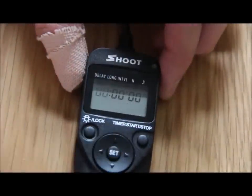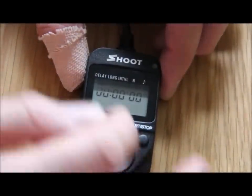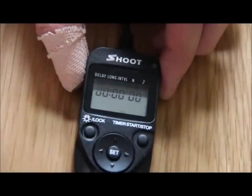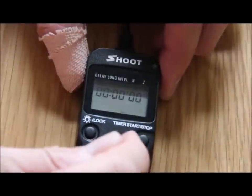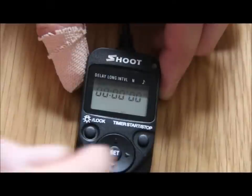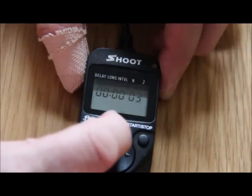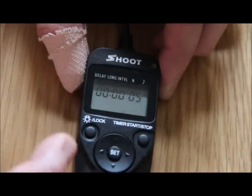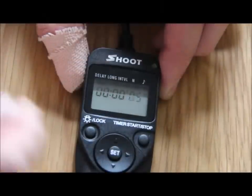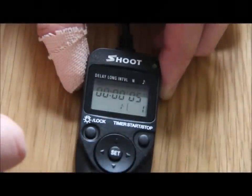I hit the start button and it's flashing. Now, this is where I got a bit confused — you don't want to set it there. You have to move it along until it flashes at the end, and then you set it. I'm going to set that for five seconds before the actual timer kicks in. So I'm going to press the set button. Okay, now that's set.